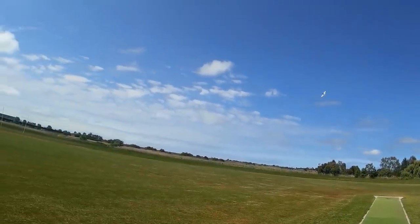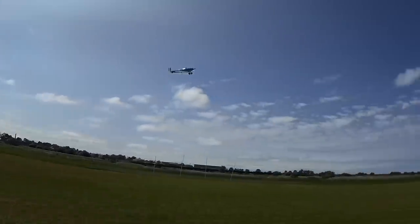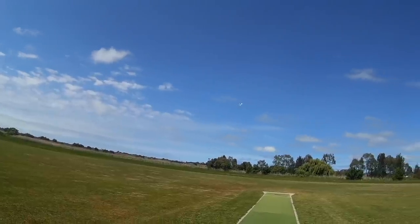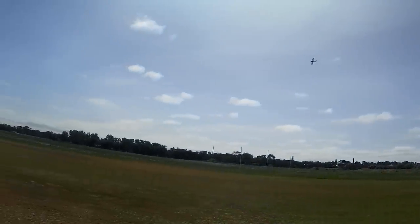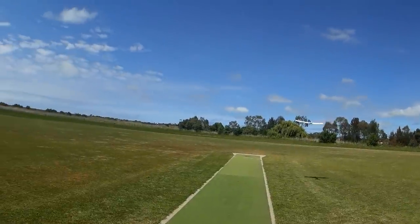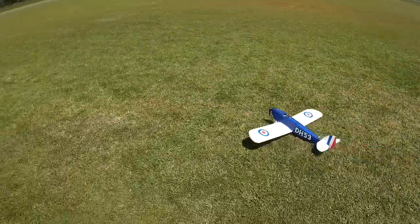I've got all the power I can want now. That's just a nice range — that's half throttle flying. It's doing a bit better with a bit of extra weight in the nose too, more weight overall with that heavier battery. Slow it down for a slow pass — beautiful. Did you hear that motor? That's freaking awesome.